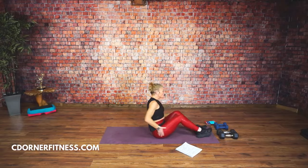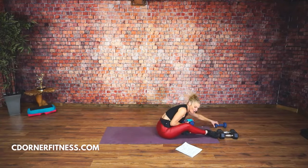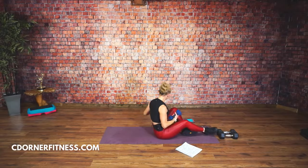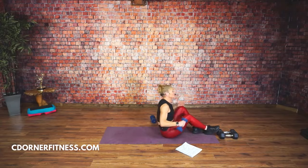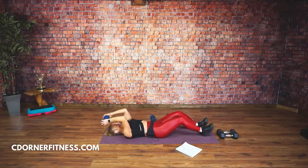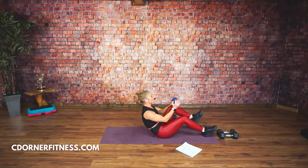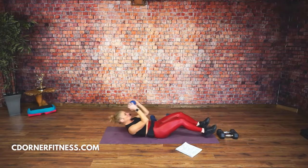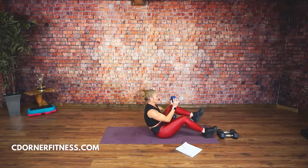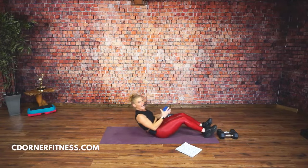So the first move, you can do this with one dumbbell, but have the other dumbbell nearby. You don't even have to have a dumbbell if it's too much. Your first move is going to be crunching up. What you're not doing is reaching back — your arms are in a skull crusher position, and you crunch. You have one minute now. Ready? Go.